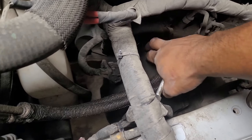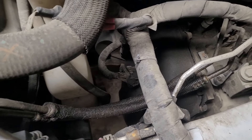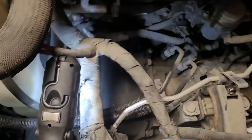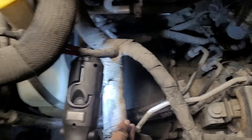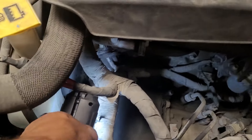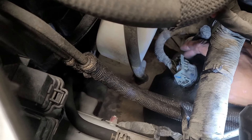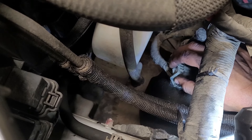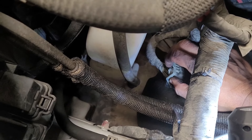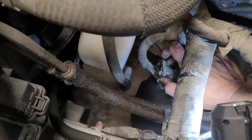Now we want to get this connector off right here — let me angle the camera a little better. Take your time, be careful — it might be stiff. It is plastic, so don't start manhandling this. This is your main electrical connection for your transmission. If this thing is damaged, it is expensive and a real bear to replace. So be careful.